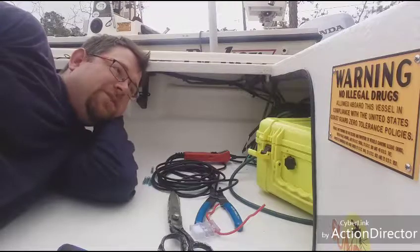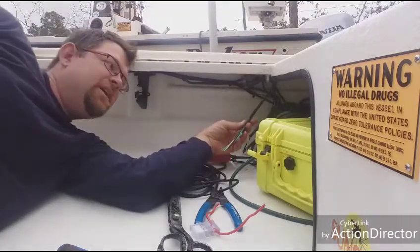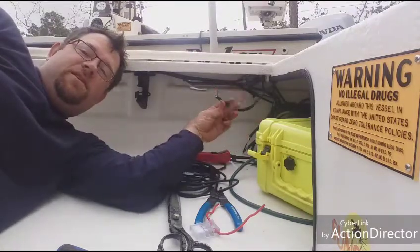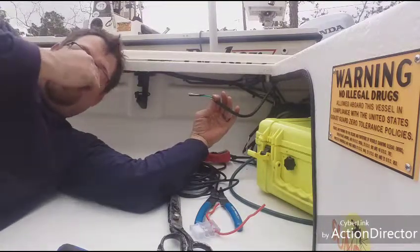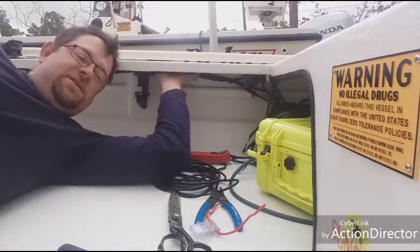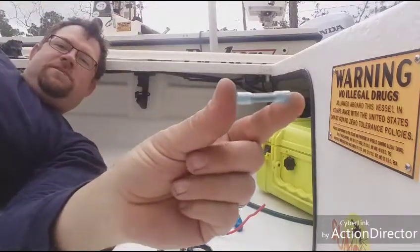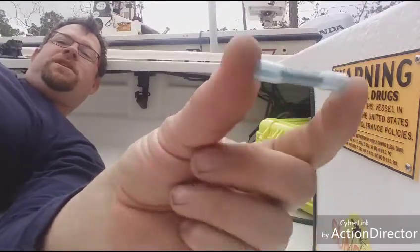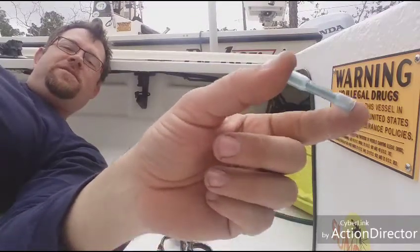One of the other things I did to save myself some money — because I'm not going to spend $150 on a spool of marine grade tinned wire — is I just use regular extension cord. I've tucked it up underneath everything, all zip tied in place. All my connections are the waterproof type. You should have these waterproof connections for every boat — your bilge pumps, everything needs to be done with these.